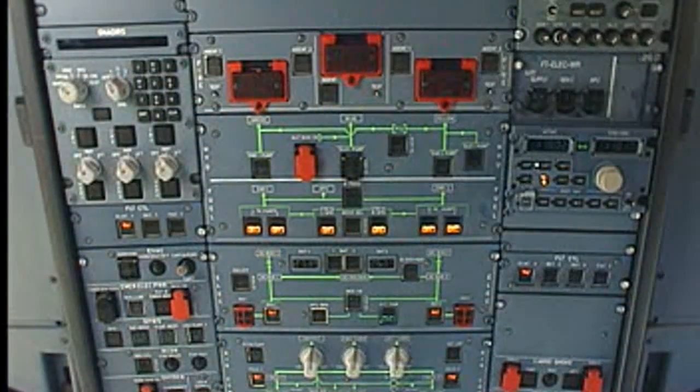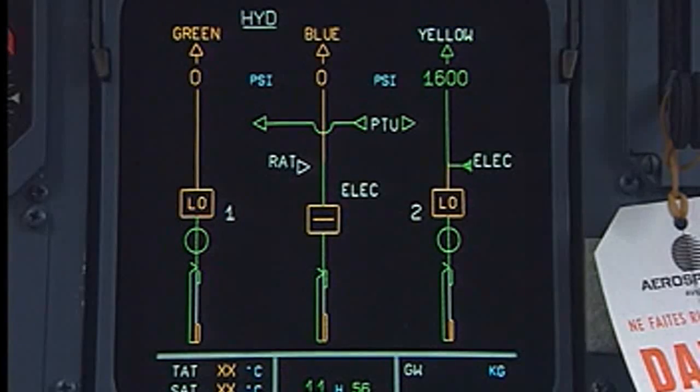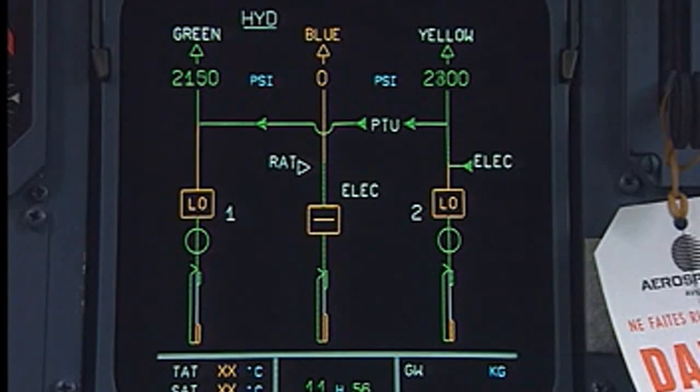In the cockpit, make sure that external power is on. Pressurize the green hydraulic system. Check the pressure on the ECAM page.